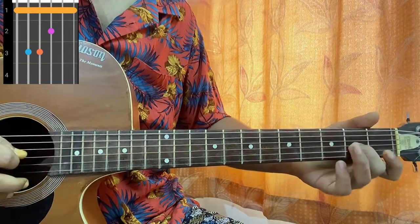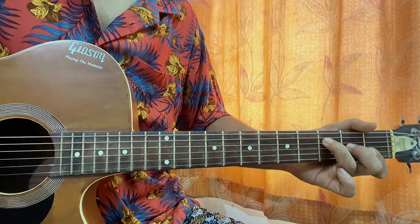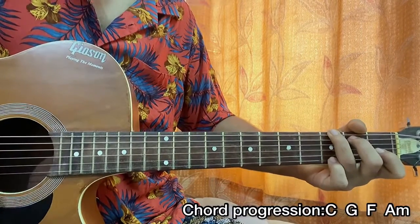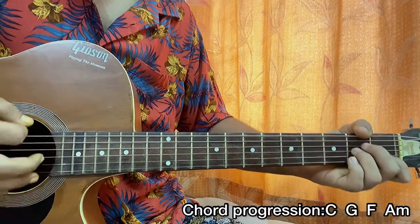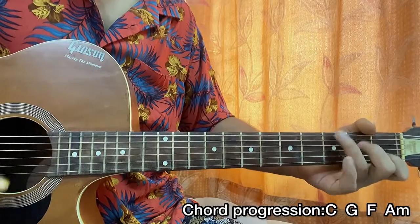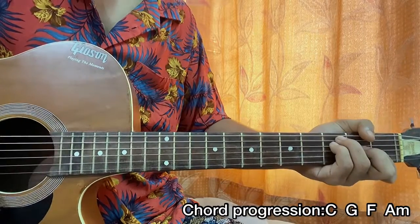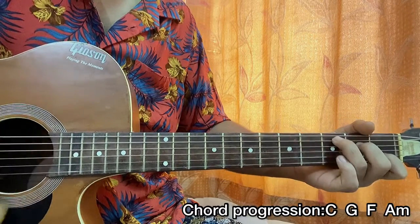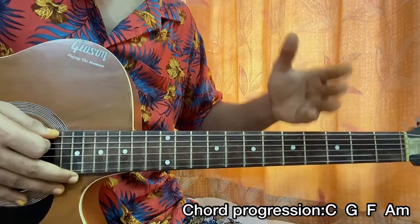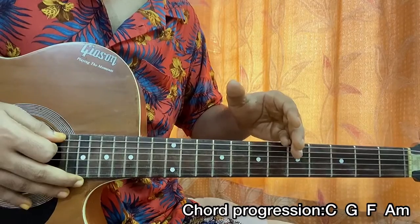It will be D3, G2, one, one on the E and B strings. The chord progression is C, then G, then F, then A minor. I like to go with one downstroke at the beginning of the song and then slowly build up with the dynamics of the song.